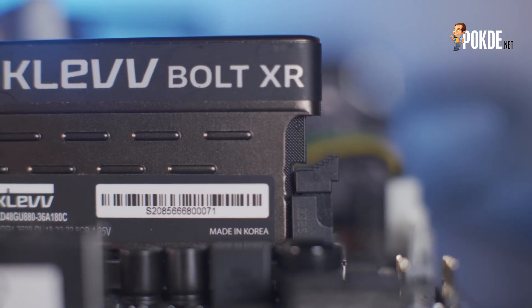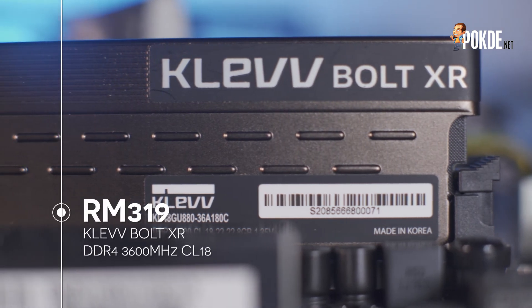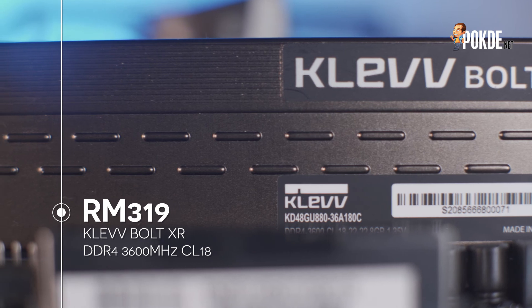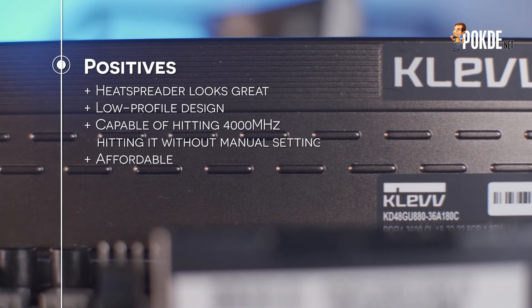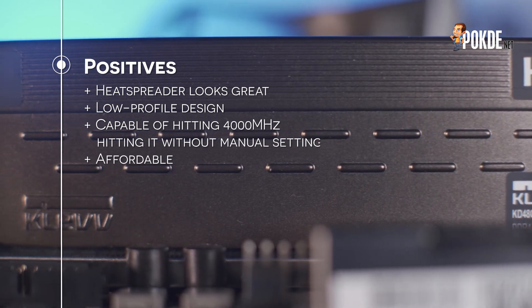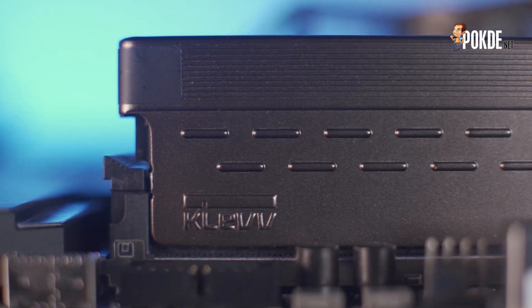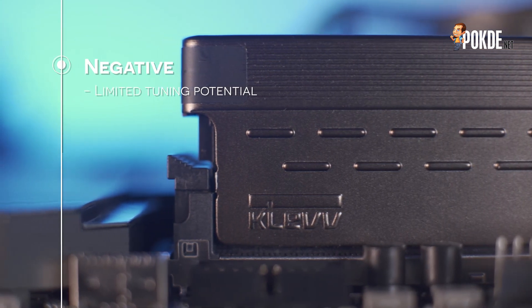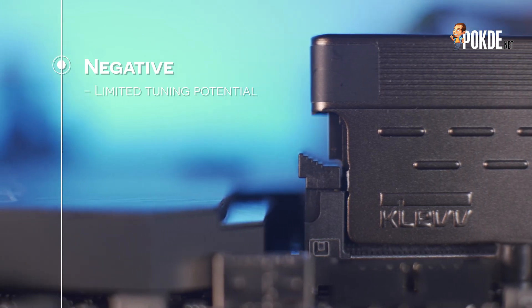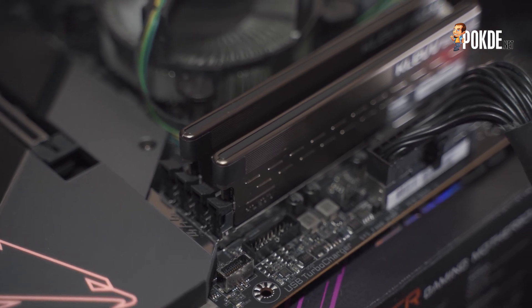While the ability to tighten the timings does seem pretty limited, the 16GB Clef Boat XR 3600MHz CL18 kit is only priced at RM319, which does make it one of the more affordable kits out there. It offers a stylish design that's also relatively low profile, promising good compatibility with larger air coolers. And it could also easily hit 4000MHz CL18 without any effort at all, which is really great for memory at this price point. The only drawback is that it doesn't allow us to drive the timings down by much, but then again, these are really affordable RAM kits. Most people shopping in this price segment would probably just drop this into their PC, load the XMP profile, and get right down to gaming.